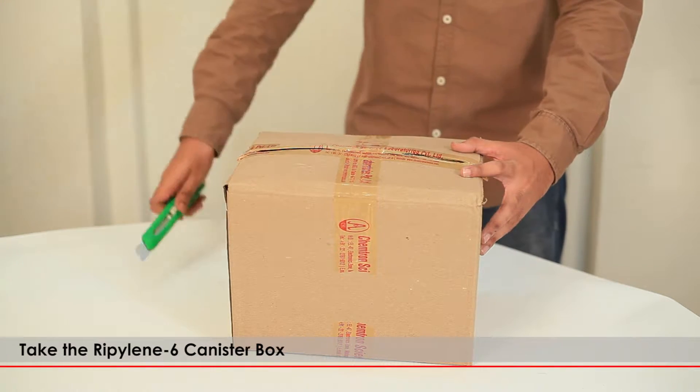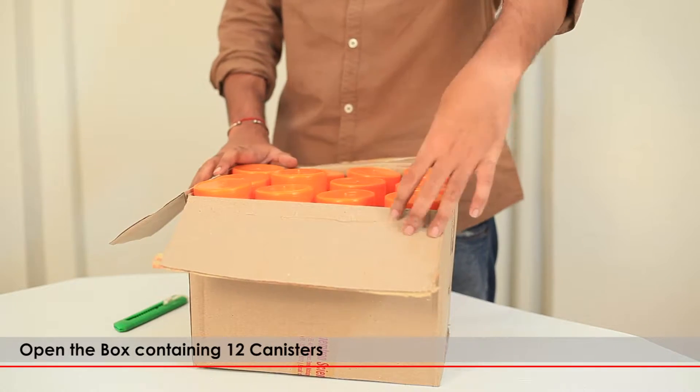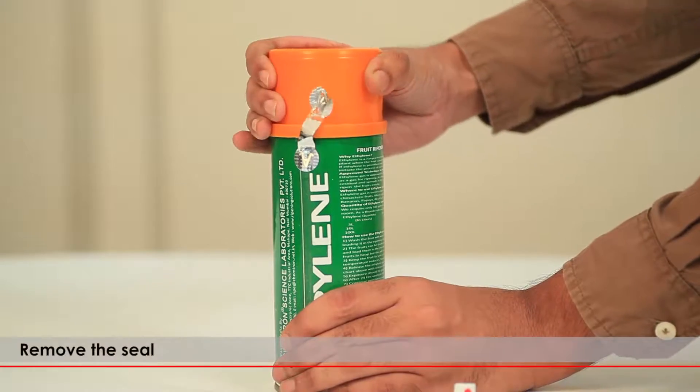Take the RIPELIN 6 canister box. Open the box containing 12 canisters. Take out a canister from the box and remove the seal.